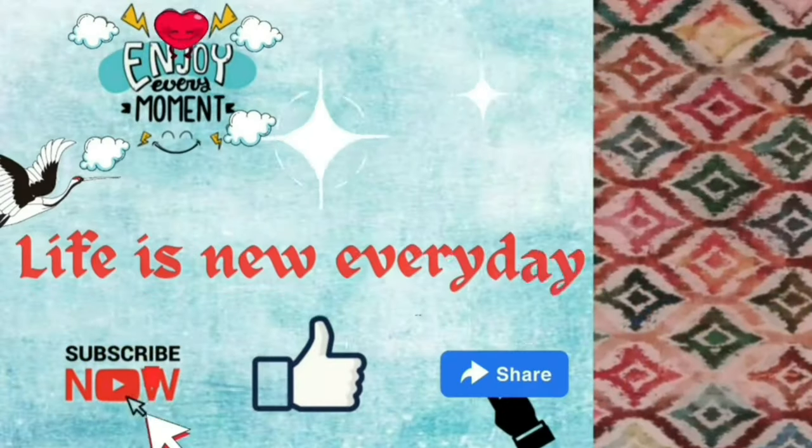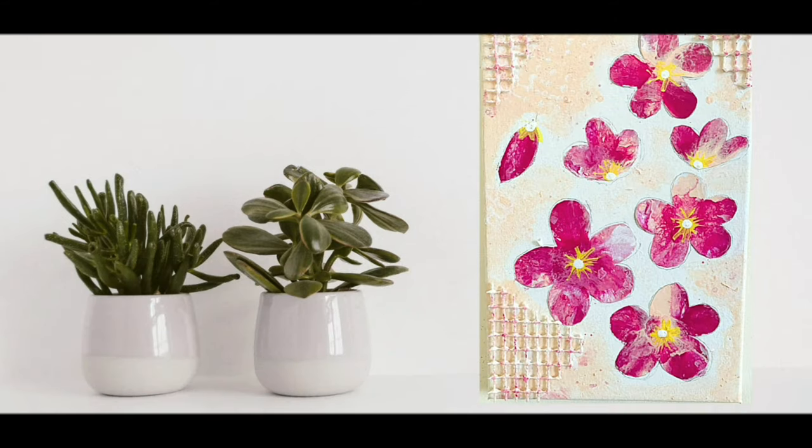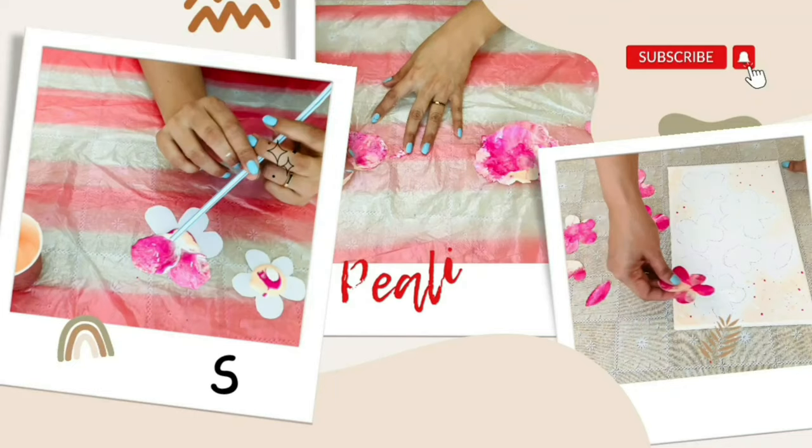Welcome back to Life is New Everyday. Create a floral painting with just three steps: blowing, peeling and sticking.